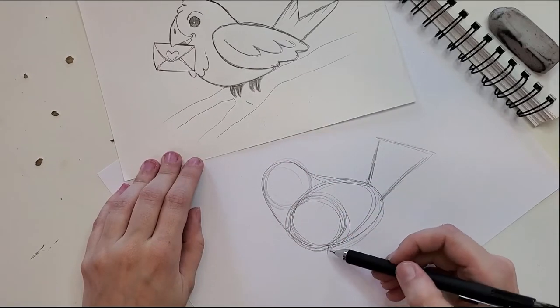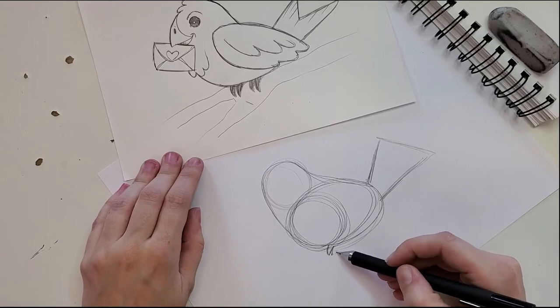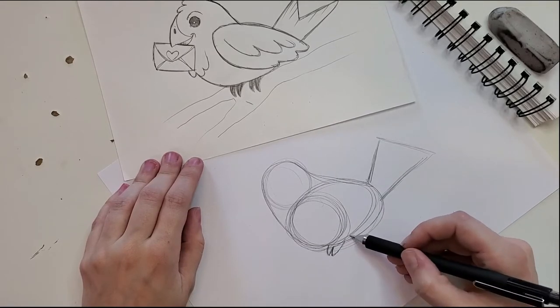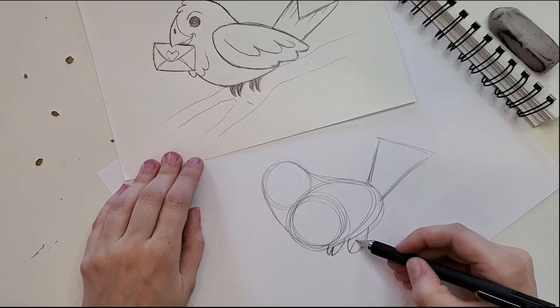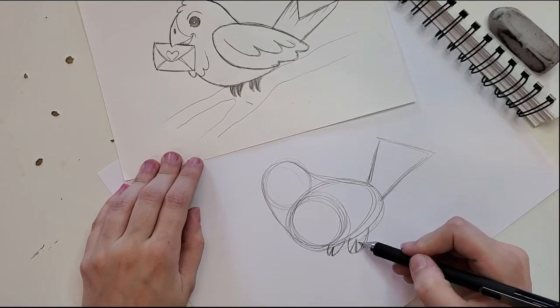This little birdie has little feet — he's sitting on a branch, so instead of little nubs we're doing little claws. We go one and two. A really easy way to simplify this is to make a little swipe, a little C-shape up against his body, then cut in a little V — so he's got two toes on each foot.